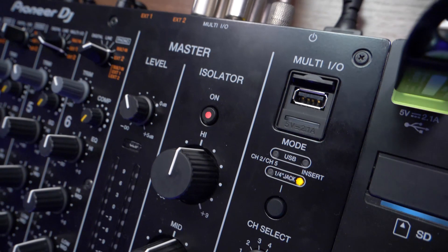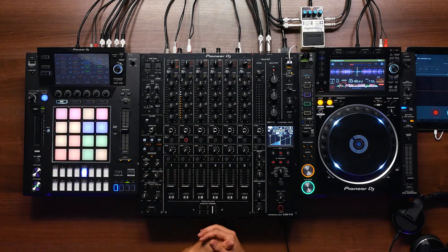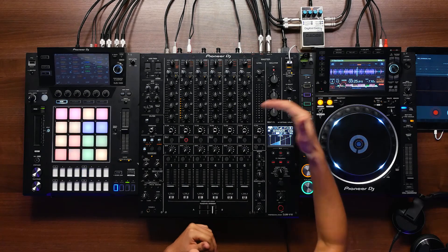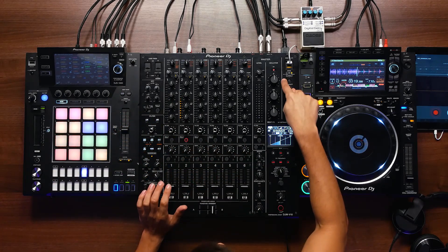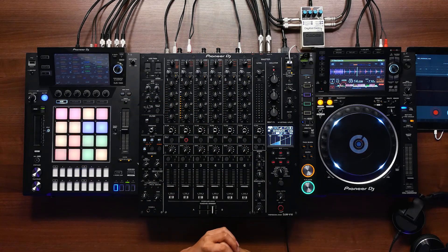The multi-in and out — the reason it's called that is because you can use either the quarter-inch jacks on the back for send and return, or the USB port here. An iPad is currently connected, recording the sound from the mixer through the DJM Record app. You can also use something like the RMX 1000 app, or when set up for send and return with the DJS 1000 app, use the toggle to go to quarter-inch jack and return the signal back into the DJS 1000 using the channel select and level depth for volume.